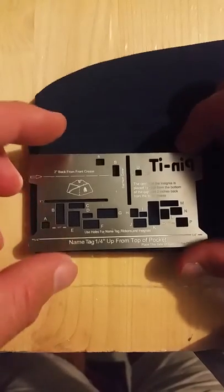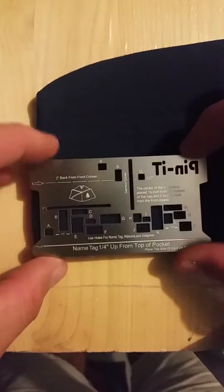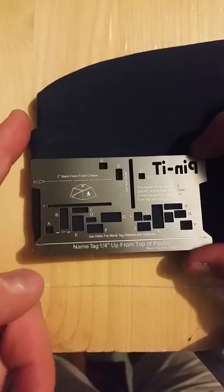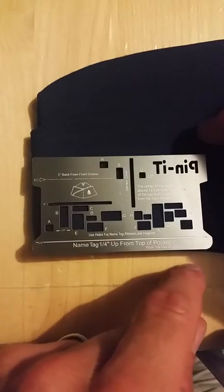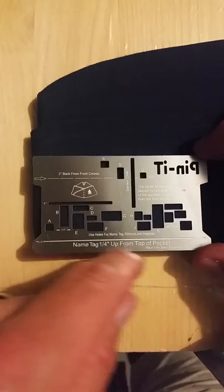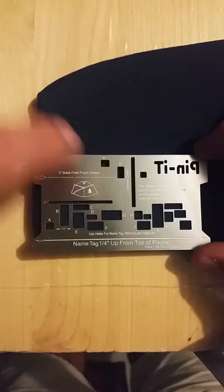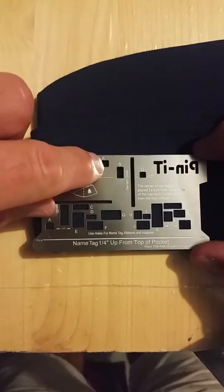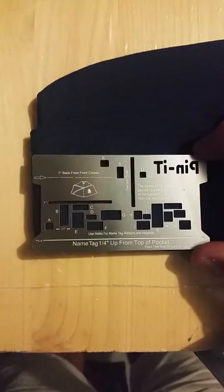As you can see, I have the Pinnit Card — the backside of the Pinnit Card resting on the garrison cover, with the side lined up on the side of the garrison cover, as well as the bottom lined up on the bottom of the garrison cover. For this application we're going to use the slot labeled garrison cover right here, as well as holes R, S, and U for officers.